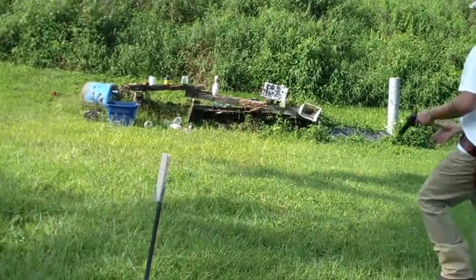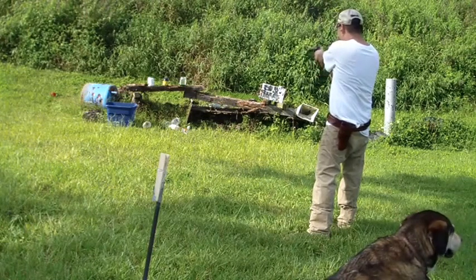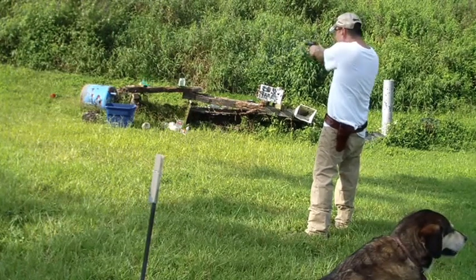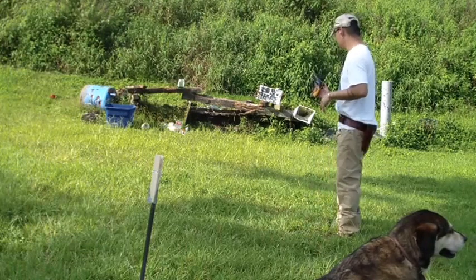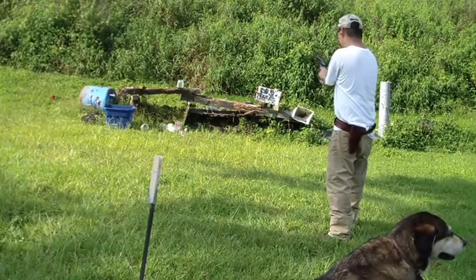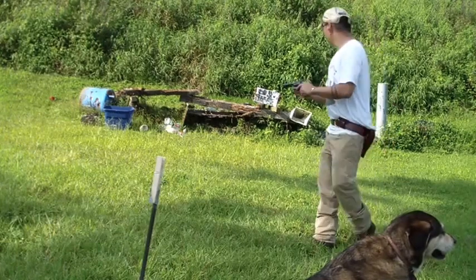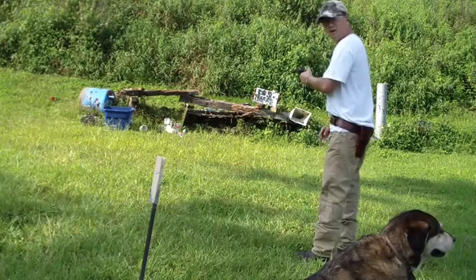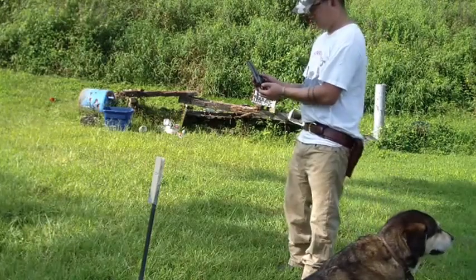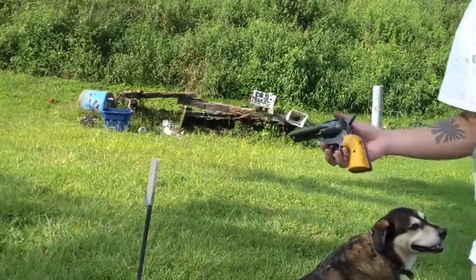Got a couple more bottles — Cimarron Rooster Shooter. Got that last one a little bit on the bottom — gotta try and catch him on the bottom. The bullets are just kind of going right through the plastic. Let's see if we can catch him on the bottom. Right on the bottom — flip them right over. Fire four or fire five. The Rooster Shooter, Cimarron — that .45 Colt really packs a punch.